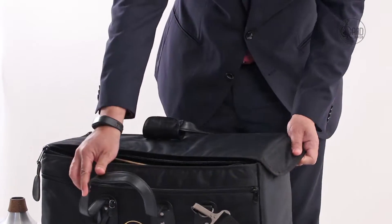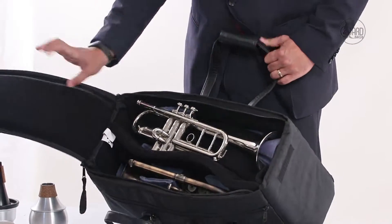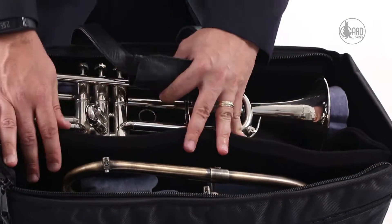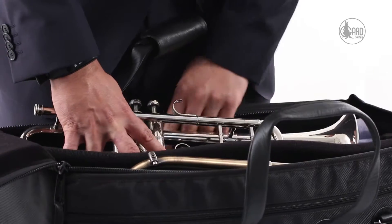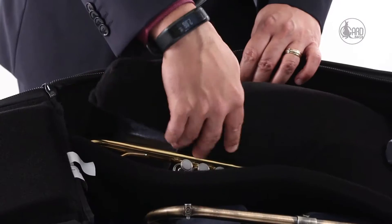I will show you how to set this bag up. As I open the bag, you can see that there is a flugelhorn here. I have an animal screw on here which has a fairly large bell size. I have a BB trumpet here, and when I remove the trumpet, you can see on this side there is a removable pad.